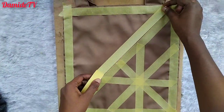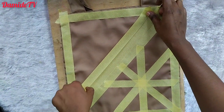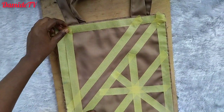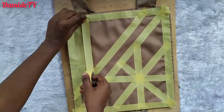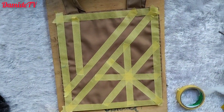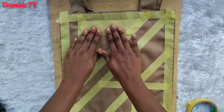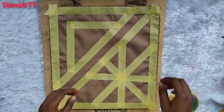I used water-based ink because it dries on its own and it's easy to work with. I applied it on the taped patterns and it came out very nice — that's why I made that video, because everybody can do this. You don't need any machine; you only need a spatula, the ink, and the tape. I haven't seen people use water-based ink this way outside of screen printing, but it works.